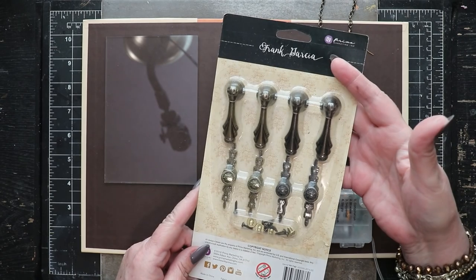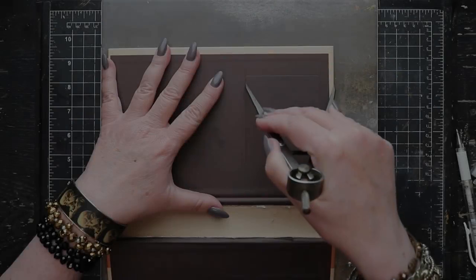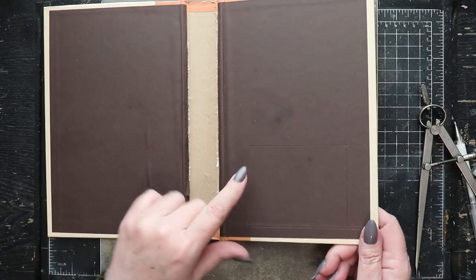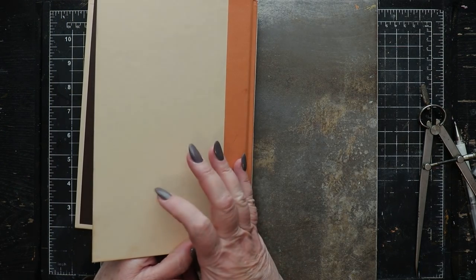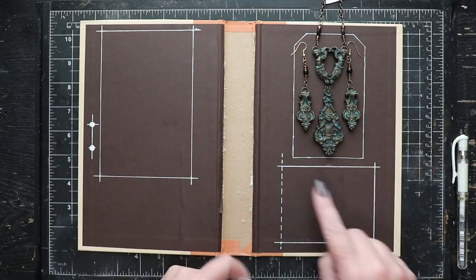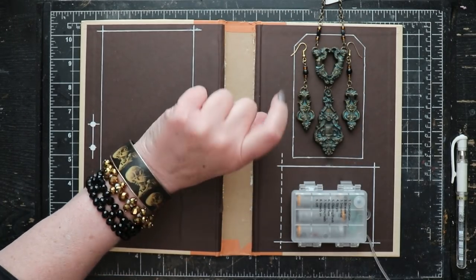I'll be using one of these beautiful decorative hardware pieces from Prima on the front of the book. Here I'm using a pair of dividers to help mark out the outlines of the little flap which will open in the back of the book to allow access to the battery chamber. Here I've marked out the space for the mirror, the little hidden door for the batteries, and where the niche will go that will house the jewelry pieces.